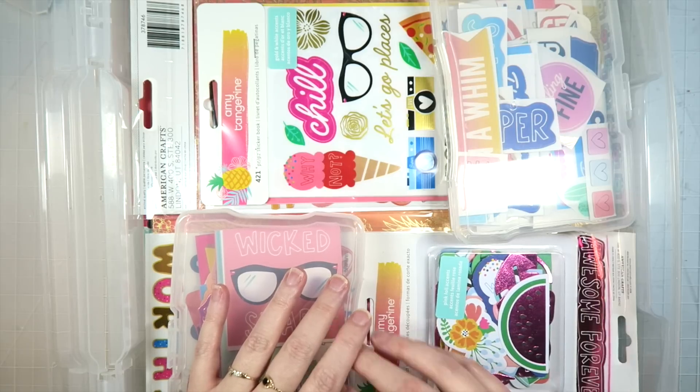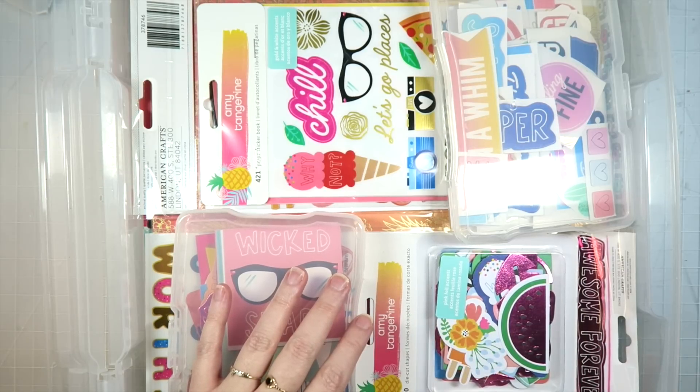Hey guys, it's Dani. Welcome back to my channel. For today's video, I'm going to be sharing my June crafty stash.